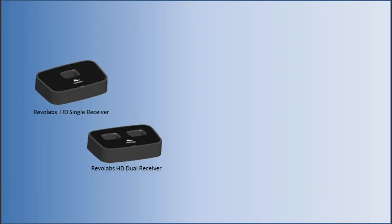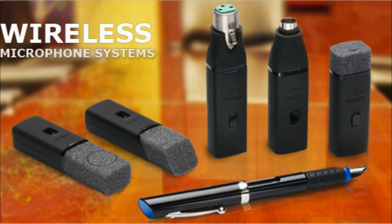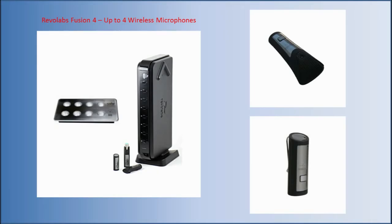RevoLabs HD microphone receiver and charger units support one or two microphones. Tabletop microphones are available as omnidirectional, picking up sound in all directions, and unidirectional, picking up sound only in front of the microphone. RevoLabs microphones are powerful with an exceptional pickup range, but if more than two wireless microphones are required, consider a RevoLabs Fusion 4 system with RevoLabs Solo tabletop and/or wearable microphones.